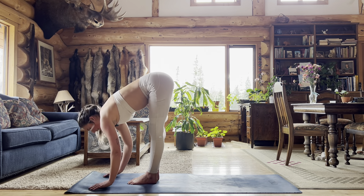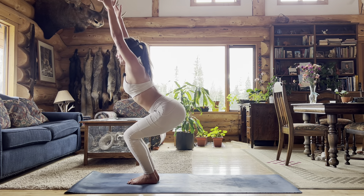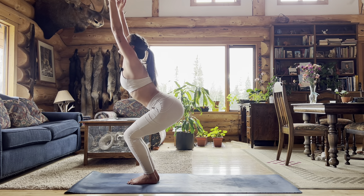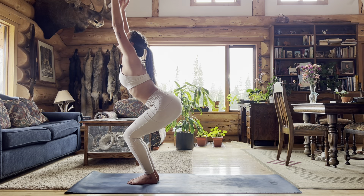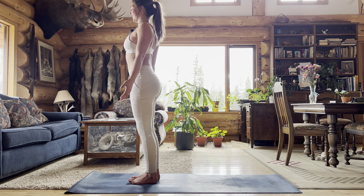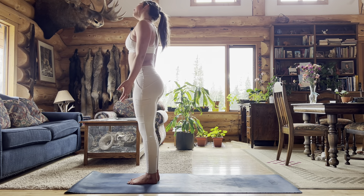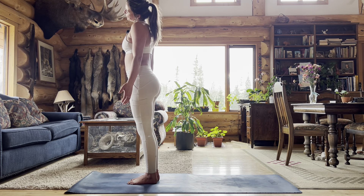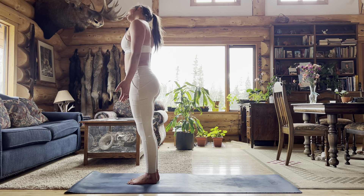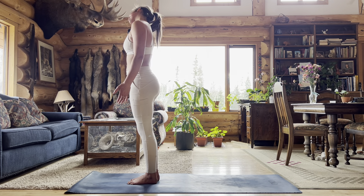Inhale halfway lift and exhale fold forward. Inhale drop your bum, lift your chest up coming into chair pose — gaze up at the sky, draw your belly in towards the back of your spine, and then exhale standing tall. Roll your shoulders back, opening up through the chest. Check in with your stance. Dip your right ear to your right shoulder and your left ear to your left shoulder and back, just stretching through the neck. Maybe take some full neck rolls, rolling your chin down and around.